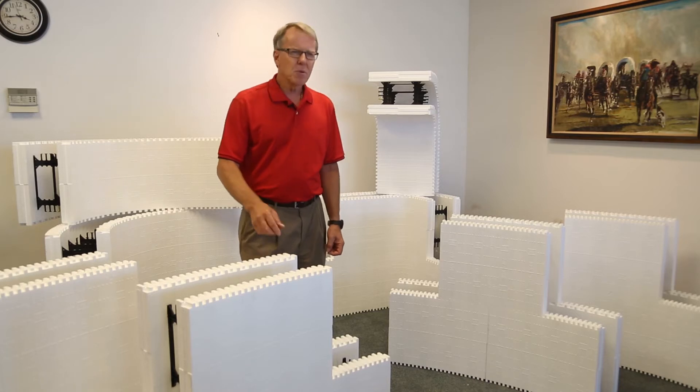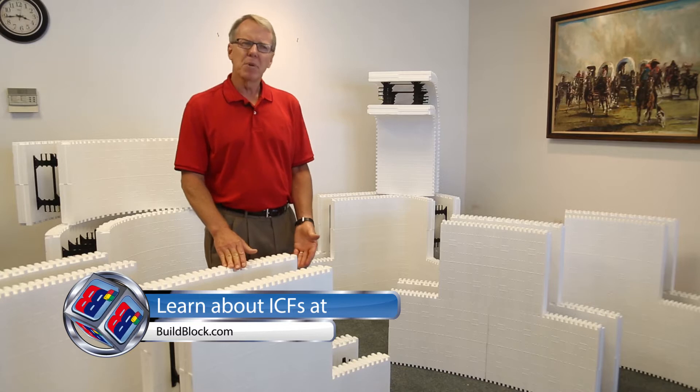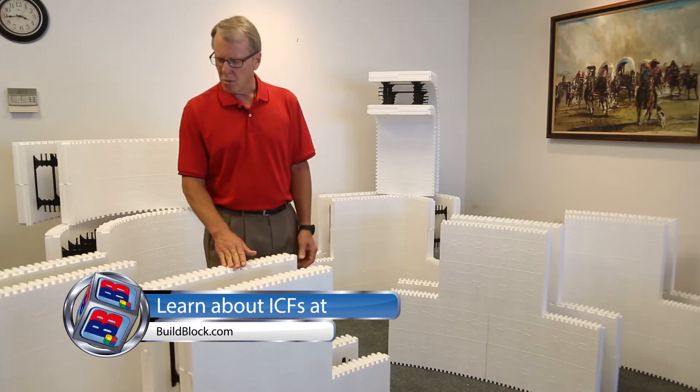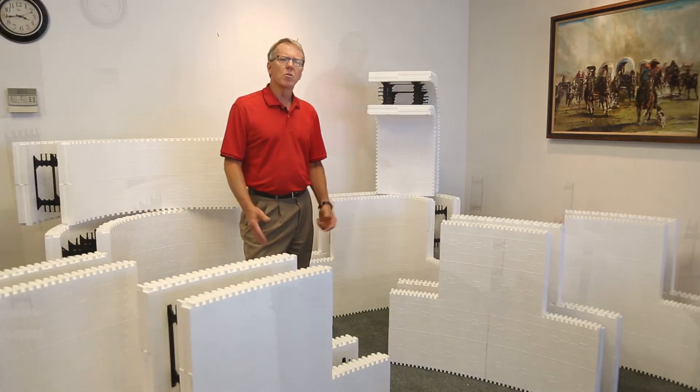We also have many customers that are building pools, spas, or other types of structures — some building silos — and they've requested radius blocks to meet those needs, so we developed four blocks specifically for additions to pools.